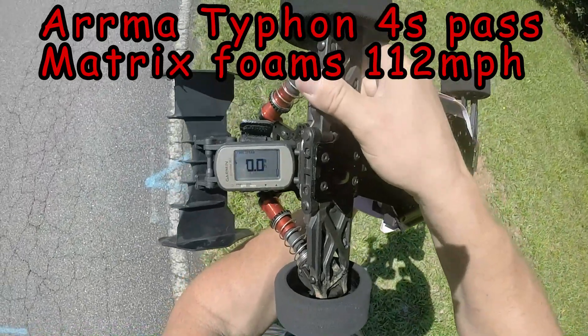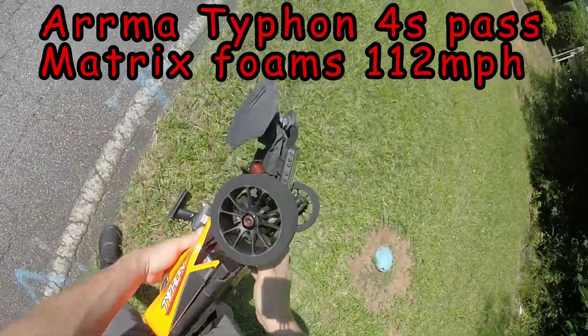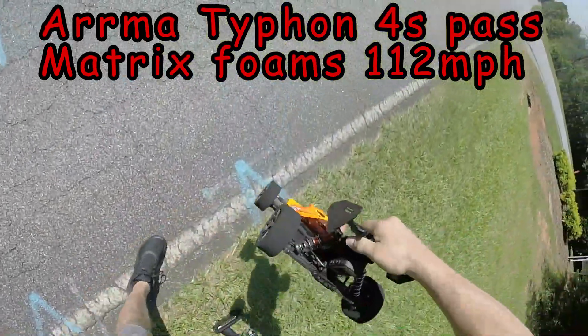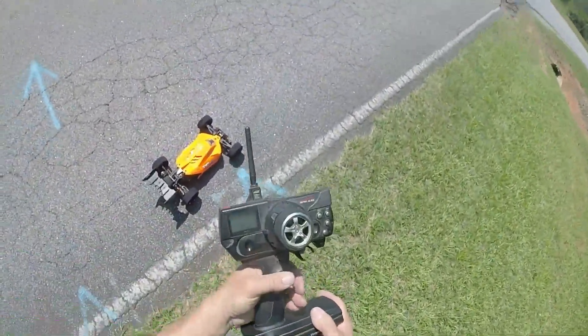Alright guys, we're out with the Armored Typhon today, 4S pass, GPS zeroed out. We're on Matrix foams — see what they can do on these, 4S pass, see if they got grip, see what we can do.